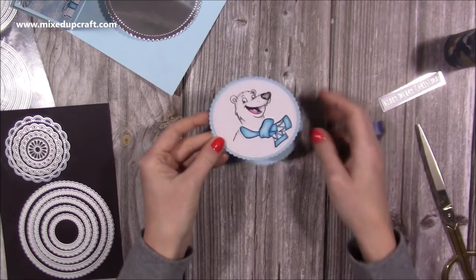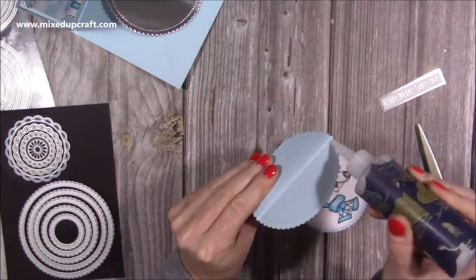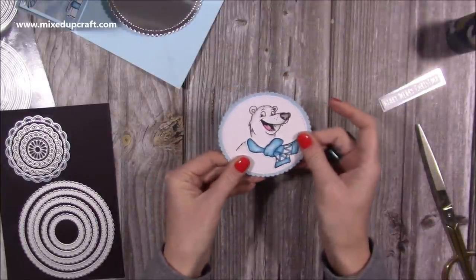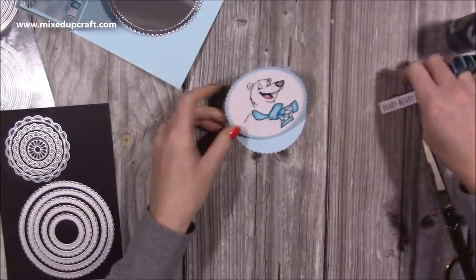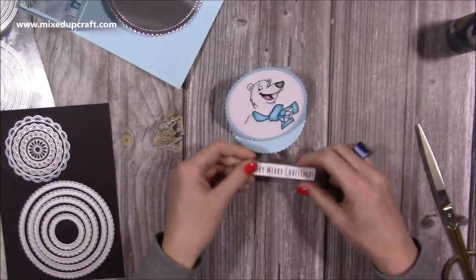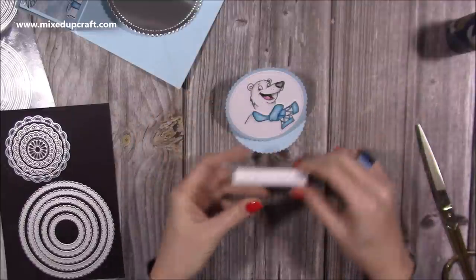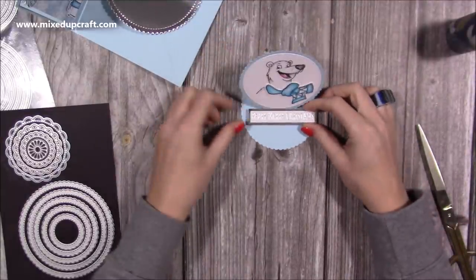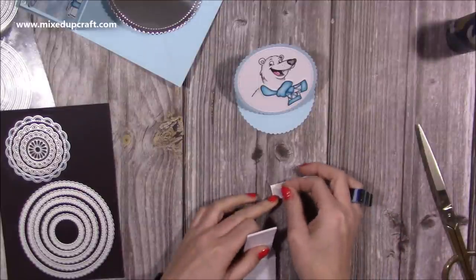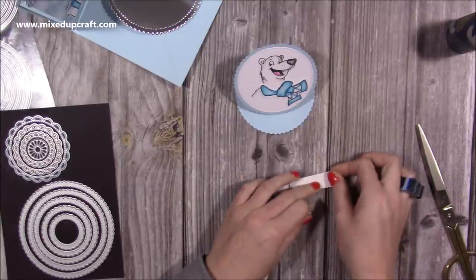Now you can see we've got our easel and the bear is going to go and stick on the front. It's just a mini easel card - very cute. Add some glue to this half, line up the scallop shape, and I have 'Berry Merry Christmas' - the sentiment from the stamp set - at the top, already heat embossed. I've put some foam between the card and the silver, and this is going to act as a stopper to keep it upright. I'll add some more foam on the back to lift it even more so it catches that piece and stays upright.